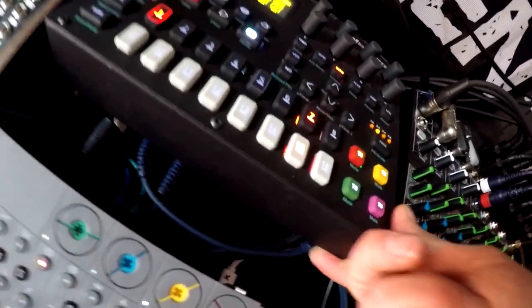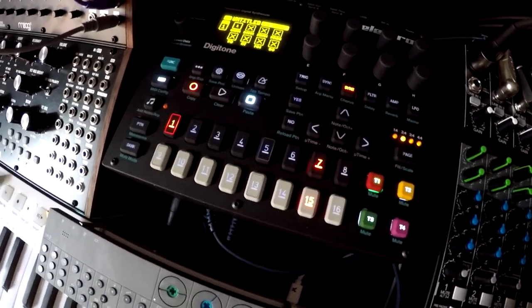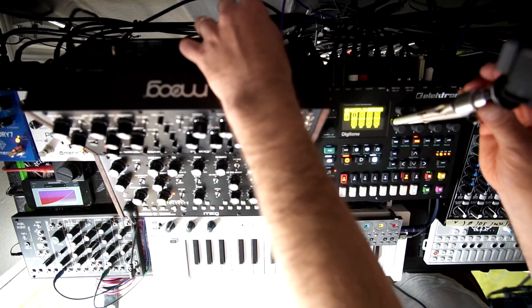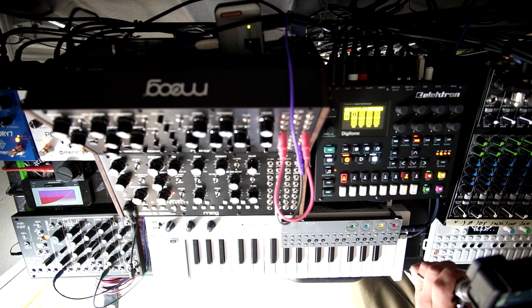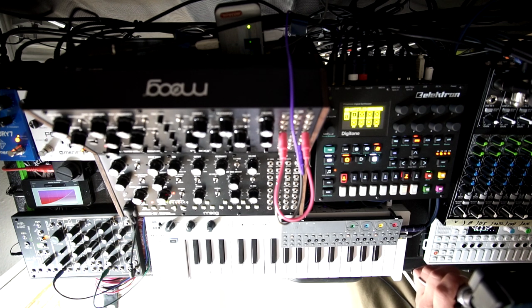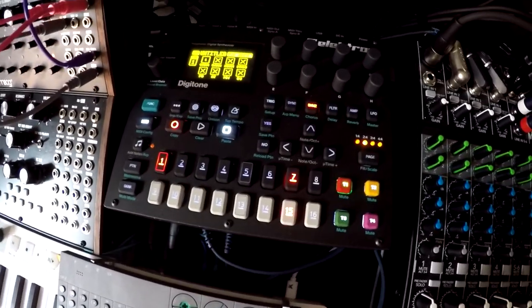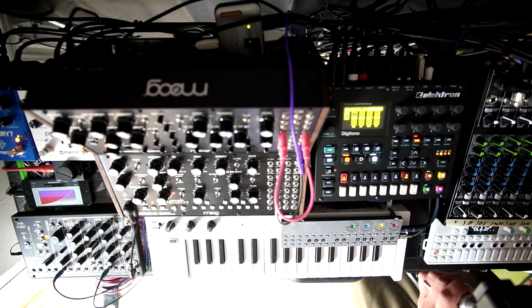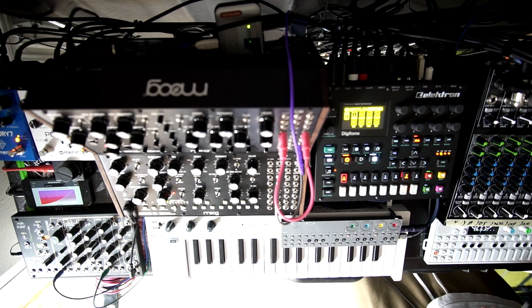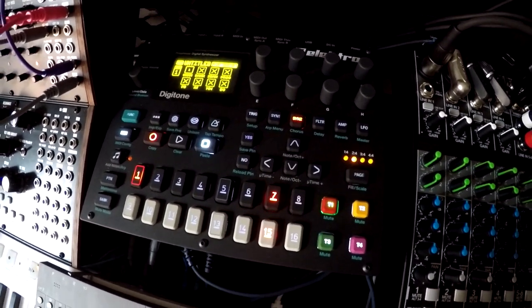All of this is connected via an iConnectAudio4+, which is right below. I need this to bring the OP-1 into the setup because it doesn't have real MIDI — so I need a USB host. There's a USB hub hidden behind the Mother 32 with the OP-1, OPZ, and Keystep connected. I route MIDI through the iConnectAudio4+ to the Digitone. For example, I filter out the MIDI clock from the OP-1 to avoid double tempo, and the iConnectAudio4+ makes that easy.